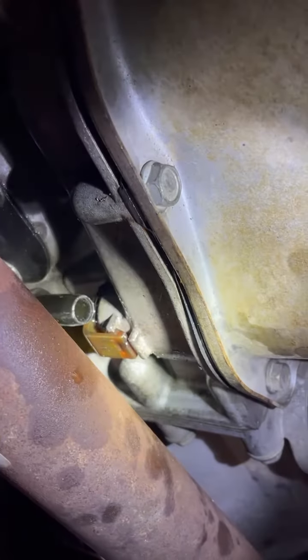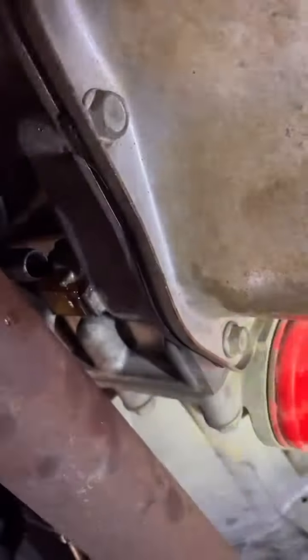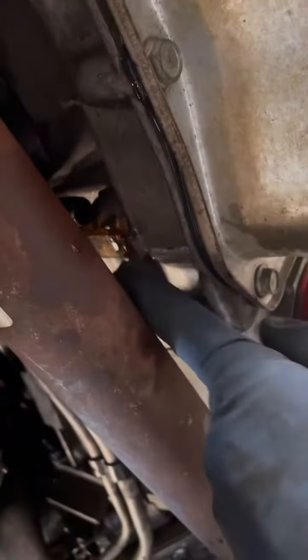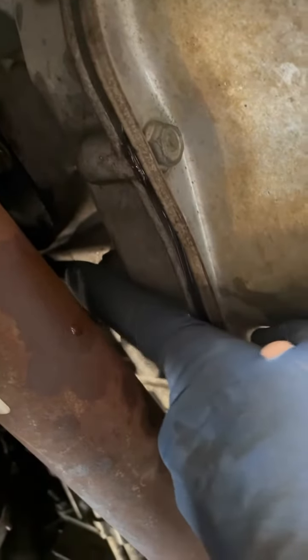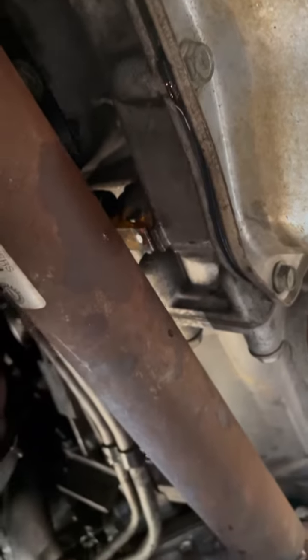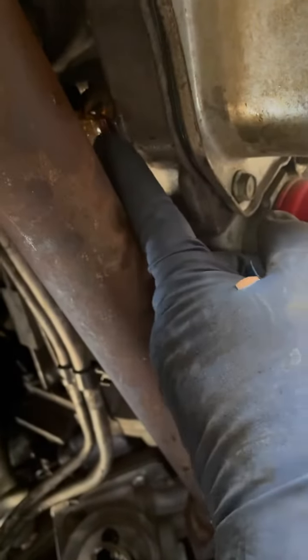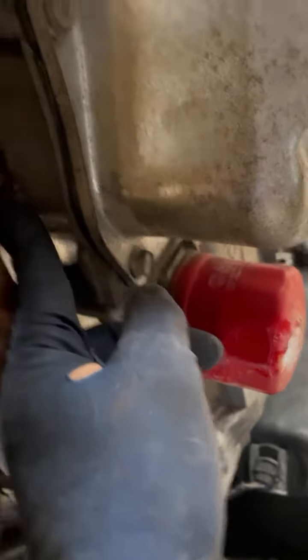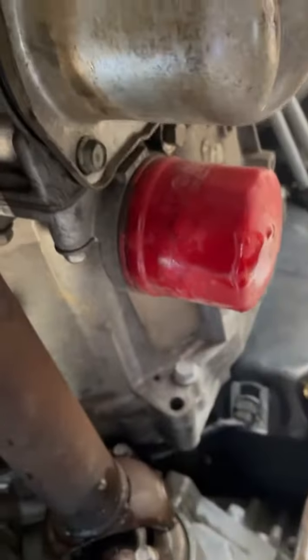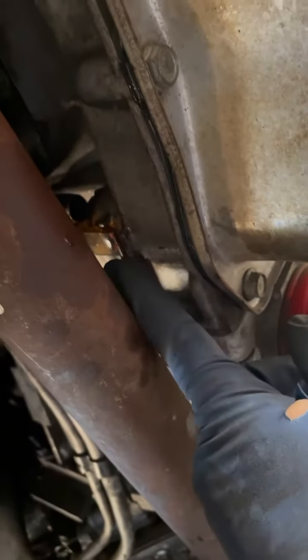I don't know if it's necessary, but I removed this coolant line just to get it out of the way. Got it kind of out of the way and loose. I had to remove this nut and those two bolts from these tranny lines to get them loose enough to be able to put your dipstick back behind here because it's a real tight fit.